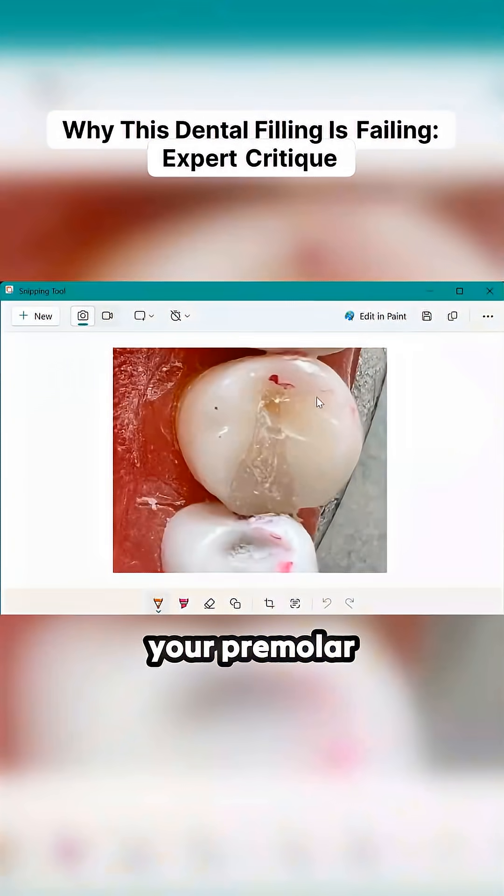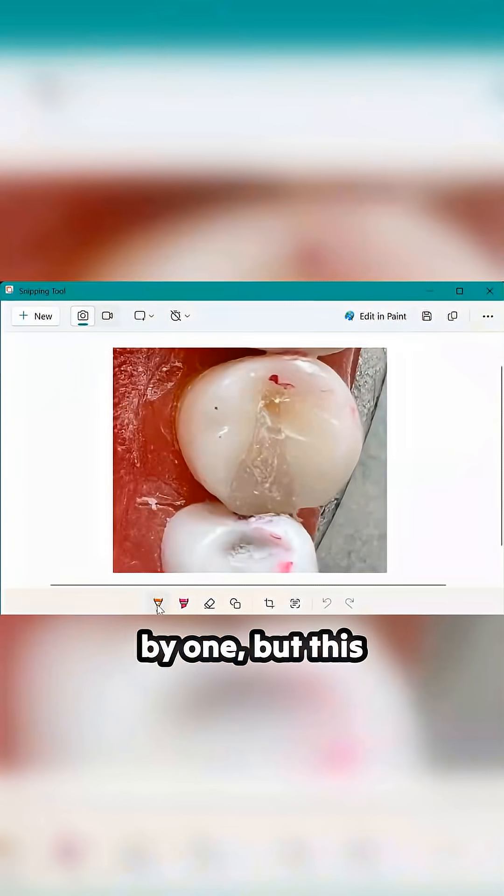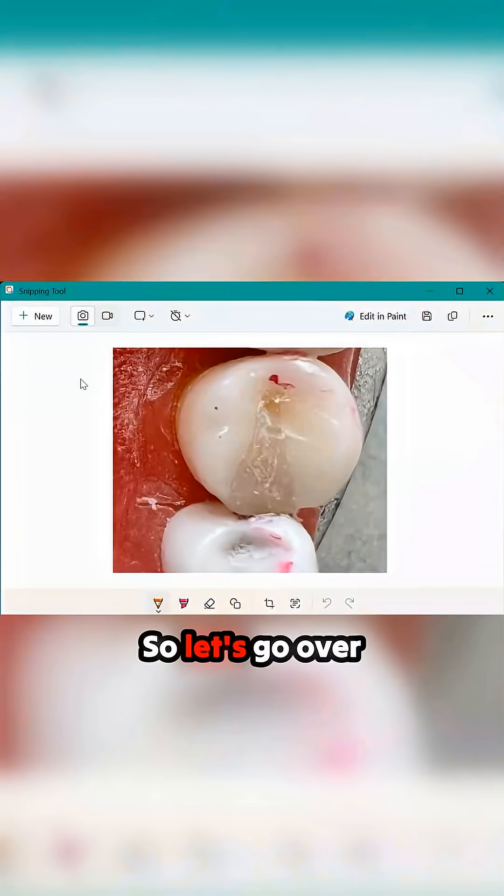Hey doc, I just want to go over your premolar fill. I'll go through each one one by one, but this is not good at all. So let's go over what needs to get fixed here.